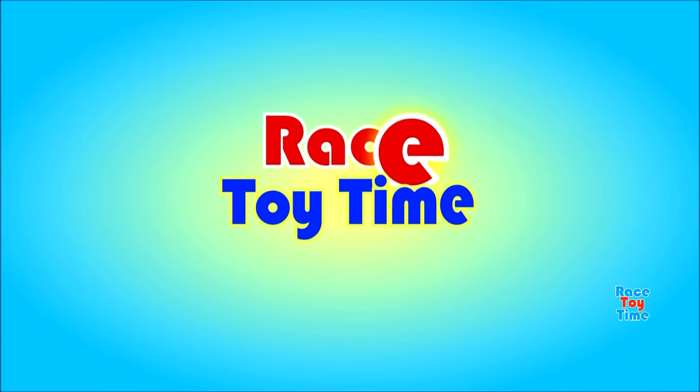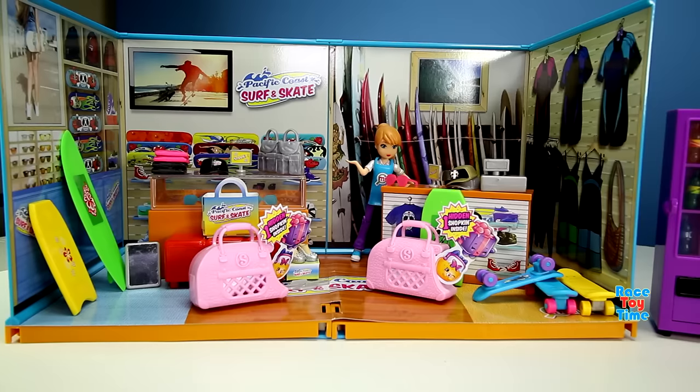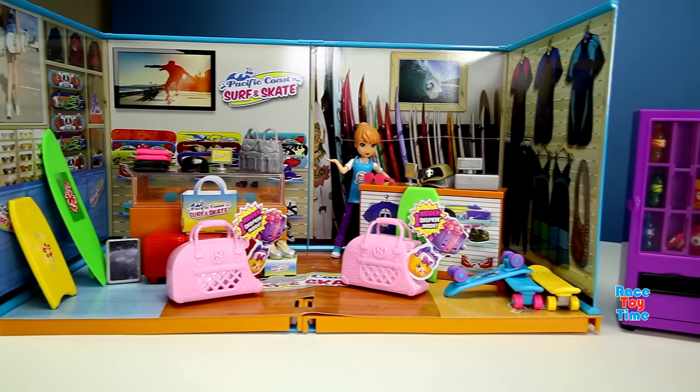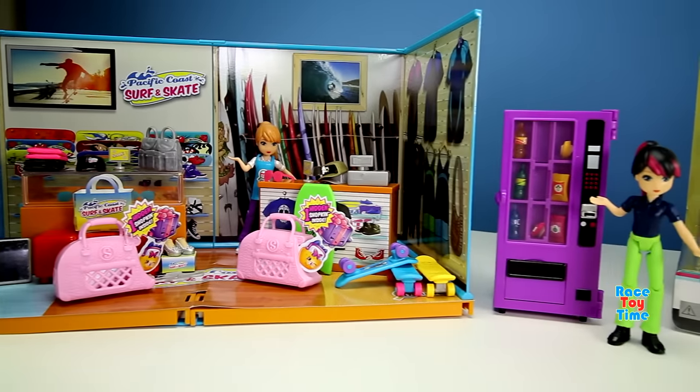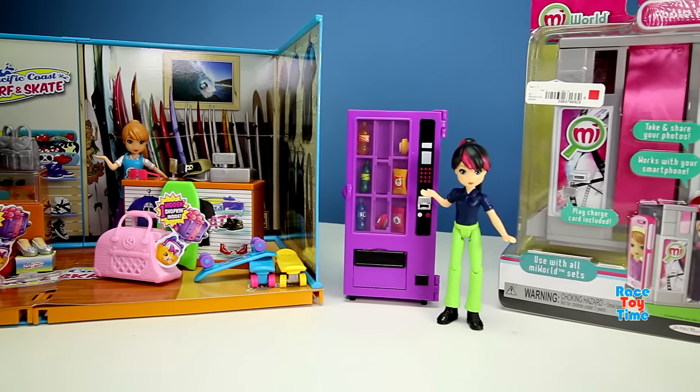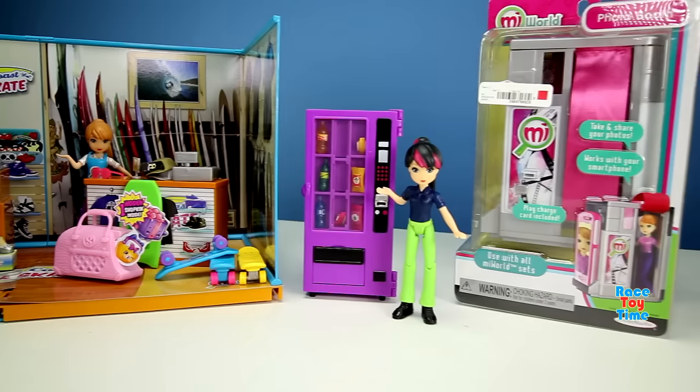Welcome to Race Daytime! Hi guys, Race Daytime here. Today I'm going to show you my My World collection: the Pacific Coast Surf and Skate, Vending Machine, a new addition to my collection, the Photo Booth.